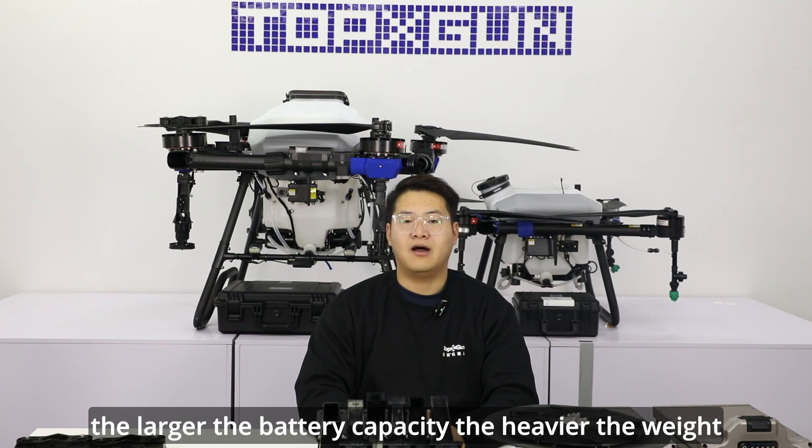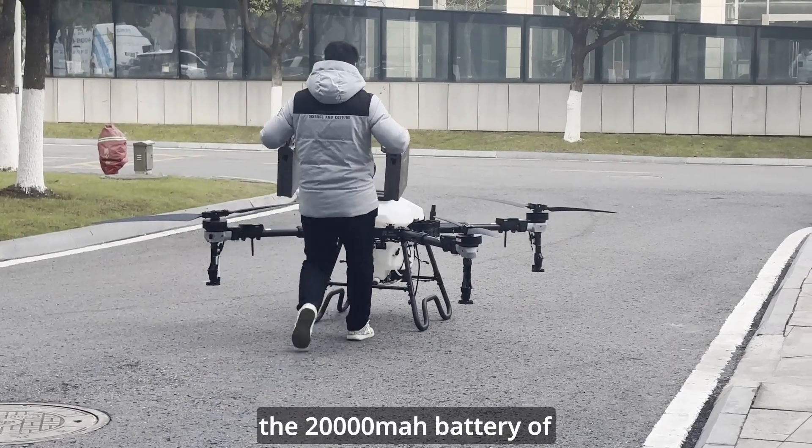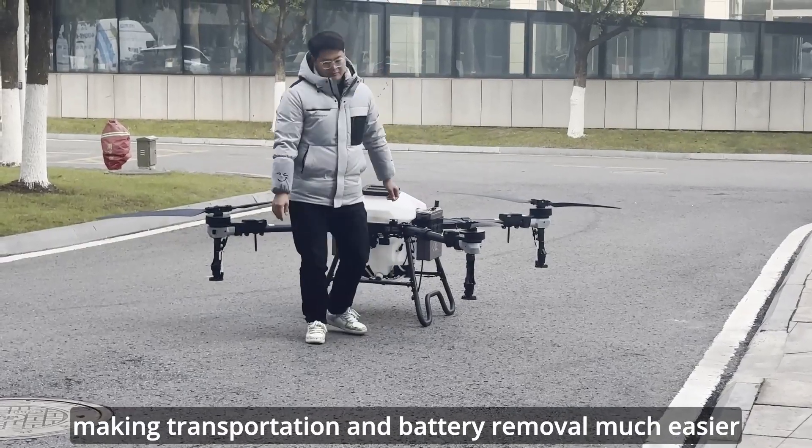The larger the battery capacity, the heavier the weight. The 20,000 mAh battery of the FP600 weighs only about 7 kg per unit, making transportation and battery removal much easier.